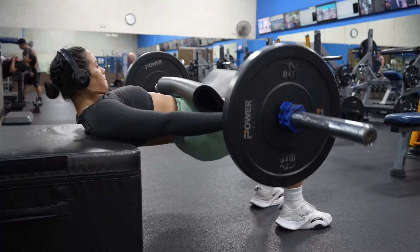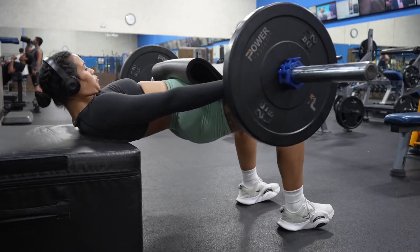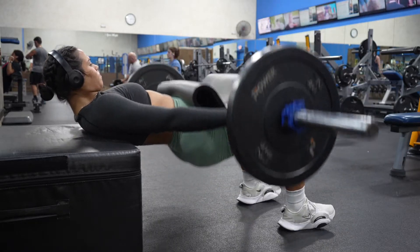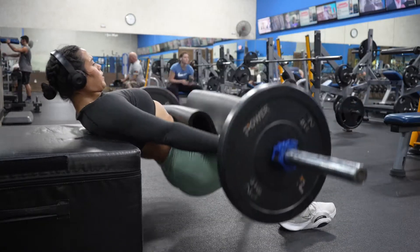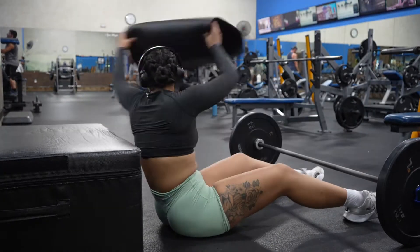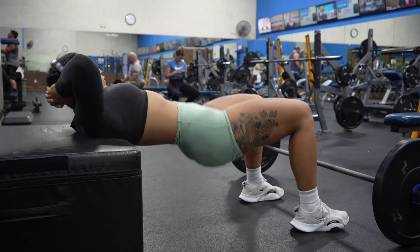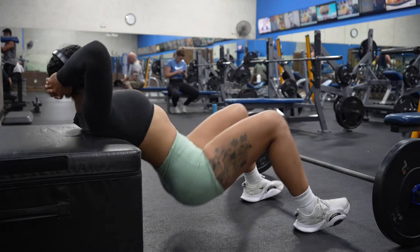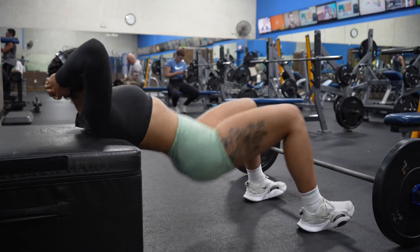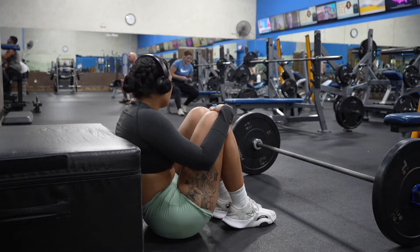I want to take a quick second to say: wear whatever you want at the gym and don't be scared of people's opinions, because people will always have opinions and that should not affect the way you feel and work out. The next exercise is a barbell hip thrust — four sets of 10 — and I'm going to superset that with bodyweight hip thrusts, four sets of 15. Trust me, it is going to burn. Your muscles are already tired from the heavy weight, so increasing reps with lighter weight is actually harder.